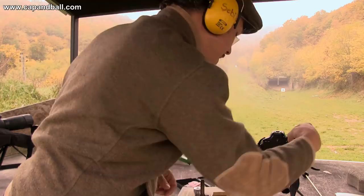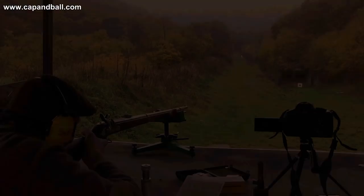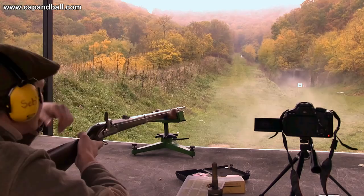That's a 10 for the first ever shot with the Pedersoli Lorenz rifle — that is a good start indeed, but the game was not over yet.